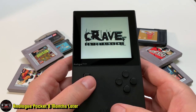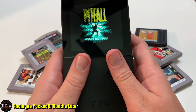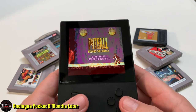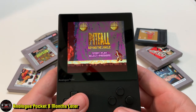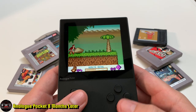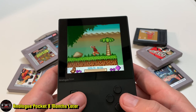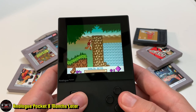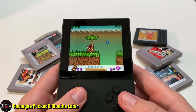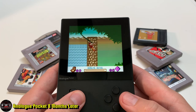My biggest complaint is the physical feel. I don't like the design. I knew it had that original Game Boy vibe, but I didn't think it would feel so uncomfortable. It's really uncomfortable for long game sessions, especially for someone with big hands like me — I've got Homer Simpson hands. The button placement, especially for GBA games that use the shoulder buttons, is very uncomfortable to reach.